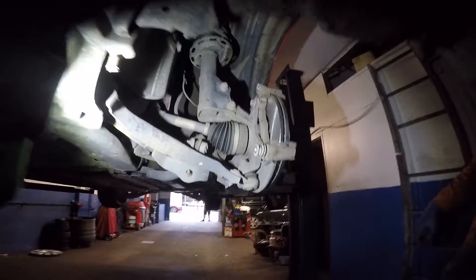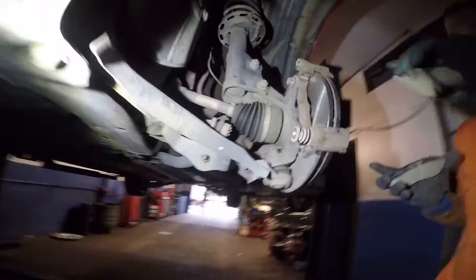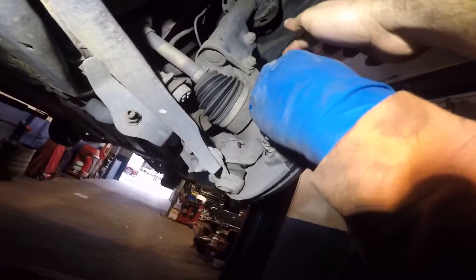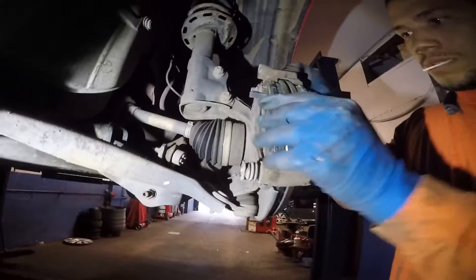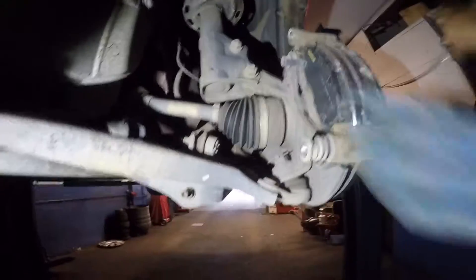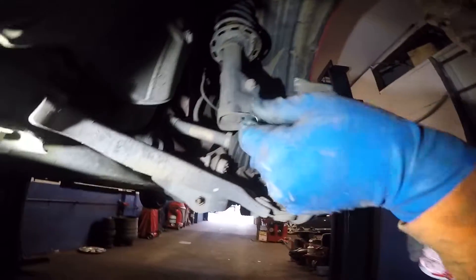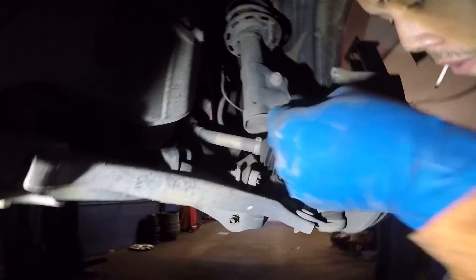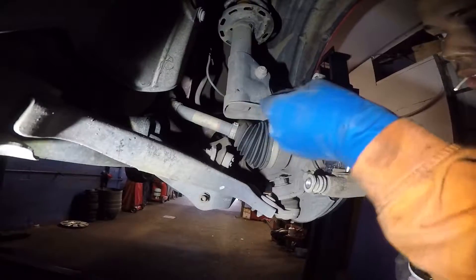Now we can put the brake pads on. Just want to show you the sensor on the brake — this little piece goes on the top and on the inside pad. If you put it on the outside it's gonna make noise and hit the rim. Then put a little bit of grease all over the outside of the brake pad.